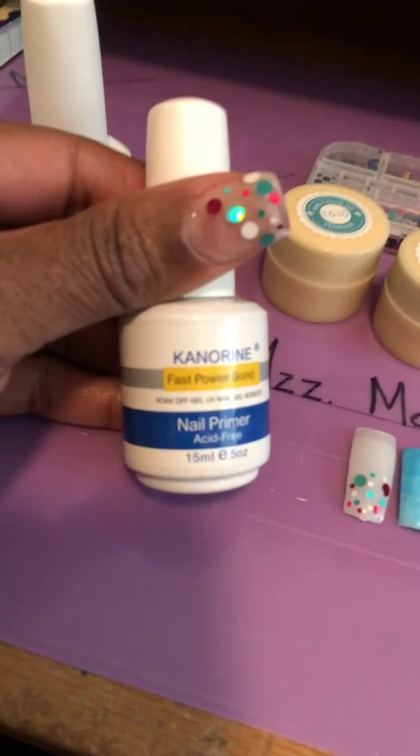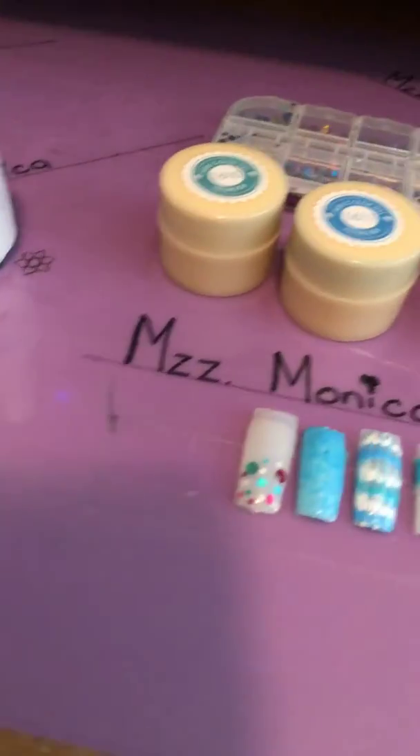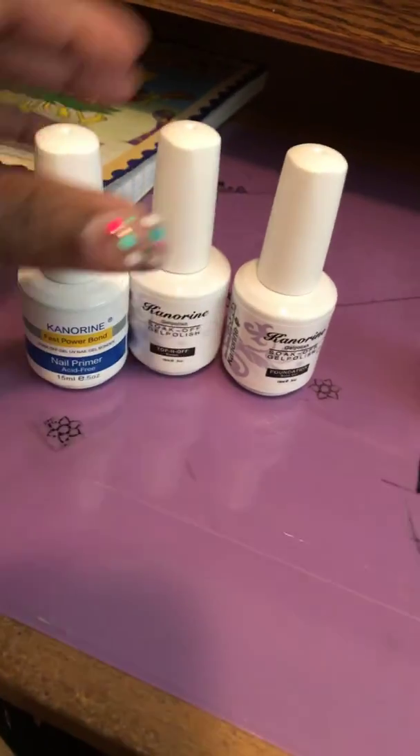It says 'Fast Power Bond,' and it is. I just got the whole set from Amazon.